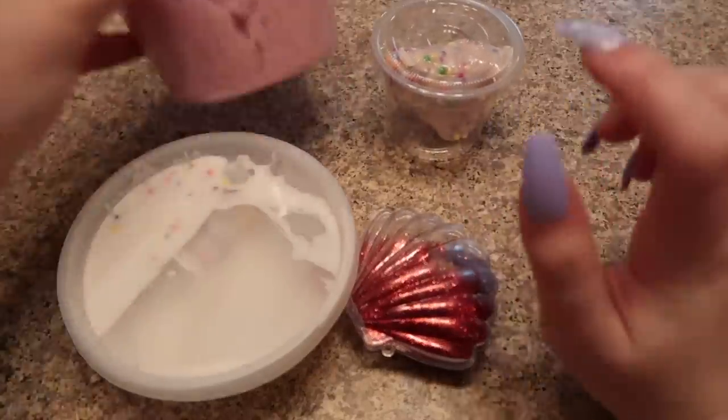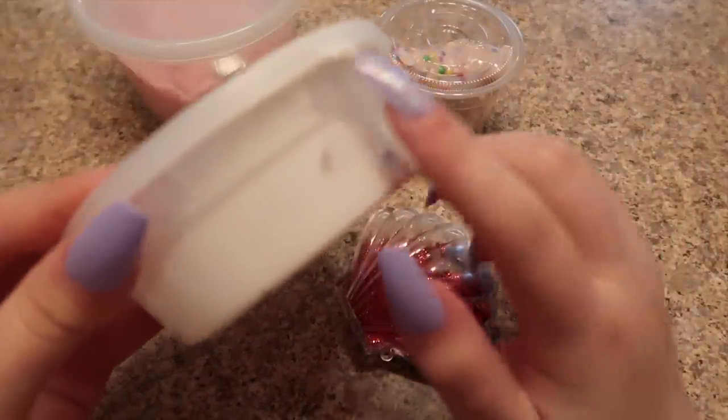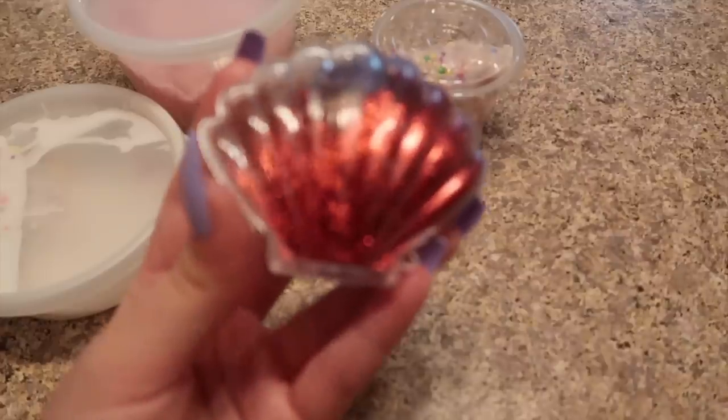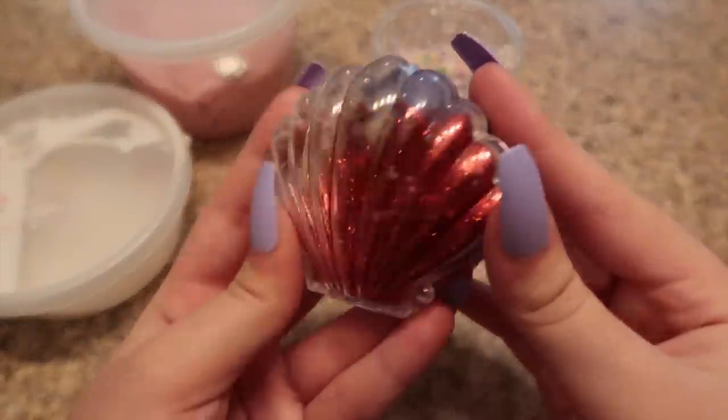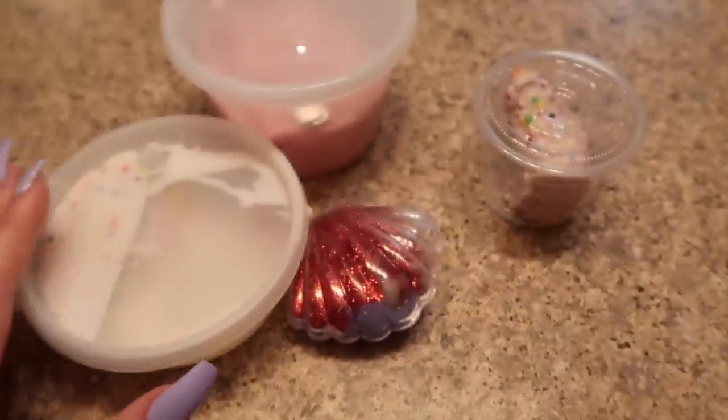It looks like it came with a lollipop and I think this is a taffy — these are so cute. Thank you for whoever sent this to me. I don't know if this is from Instagram or they just saw me on YouTube, but I'm excited to see how the slimes are. I got four slimes: a 16-ounce slime not filled to the top, an 8-ounce slime not filled to the top either, a pretty one that's maybe like three to five ounce, and another five-ounce slime not filled to the top.